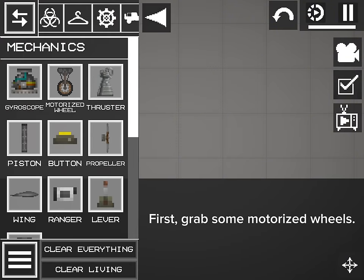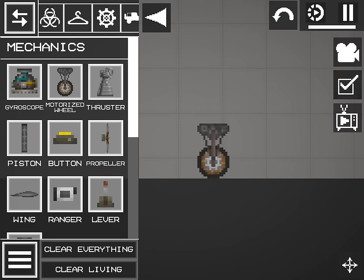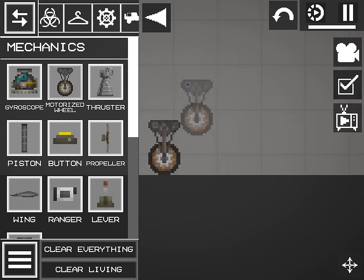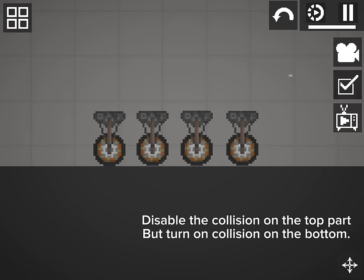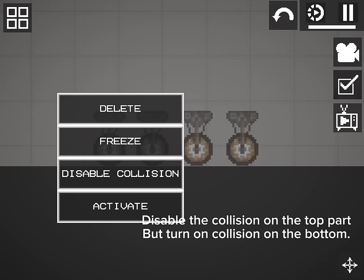First, grab some motorized wheels. Disable the collision on the top part, but turn on collision on the bottom.